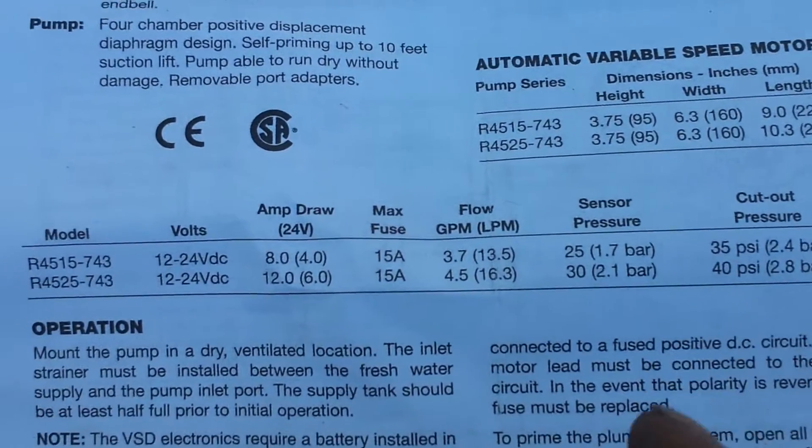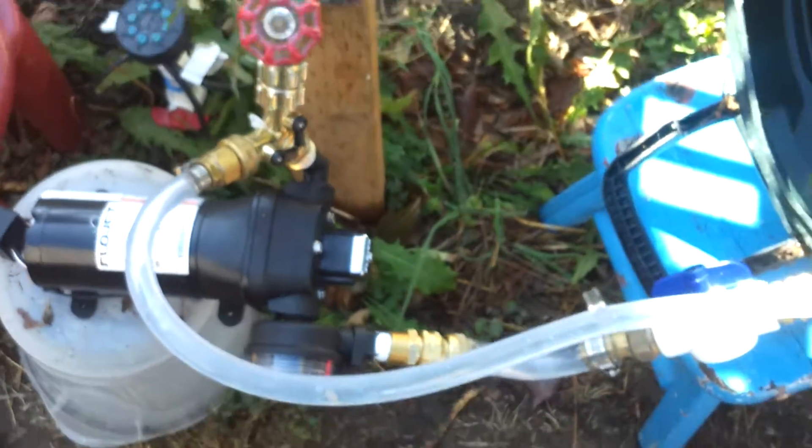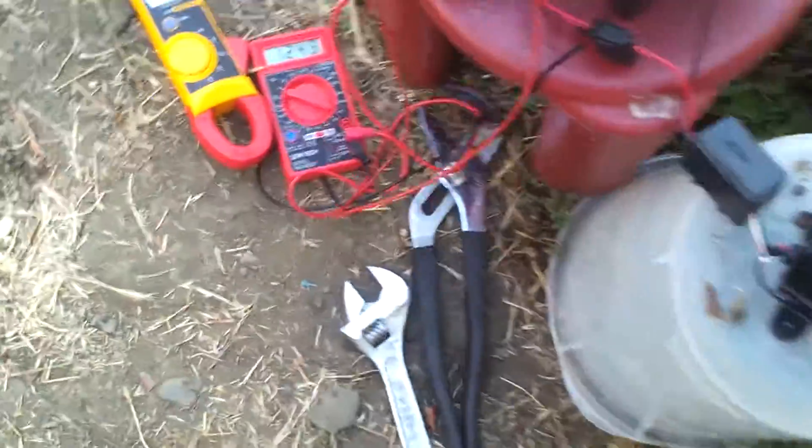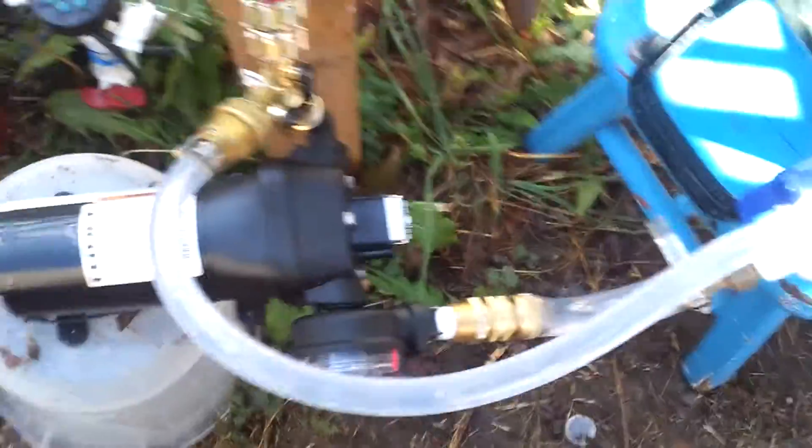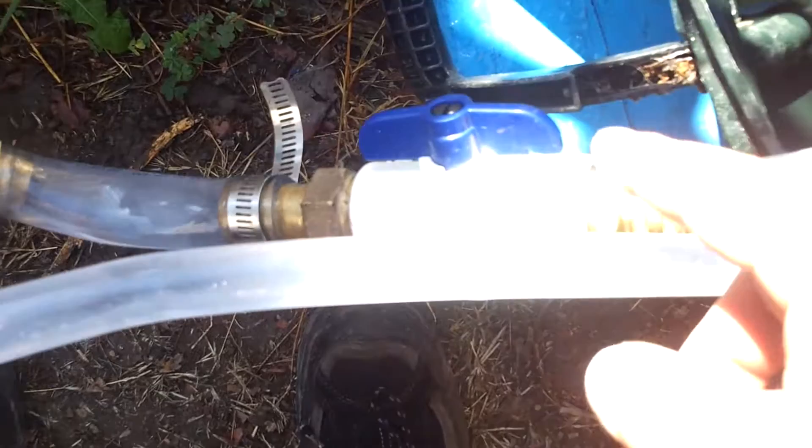I got this hooked up to my rig. Battery voltage is 12.44 volts. This is the suction side — the strainer came with the pump. I've got a choke valve, and I've got the fittings for a sand filter piece.